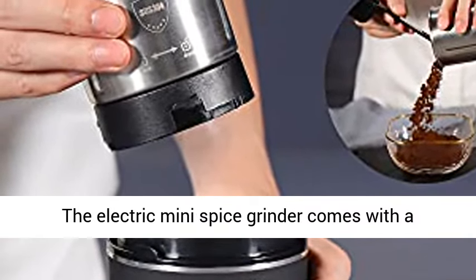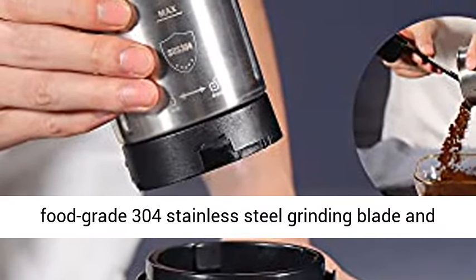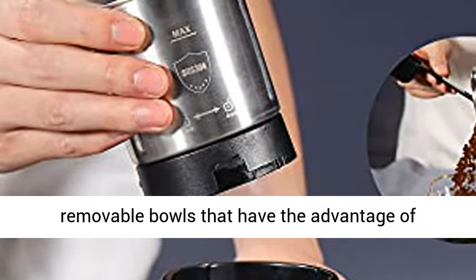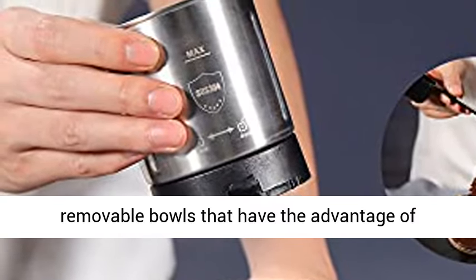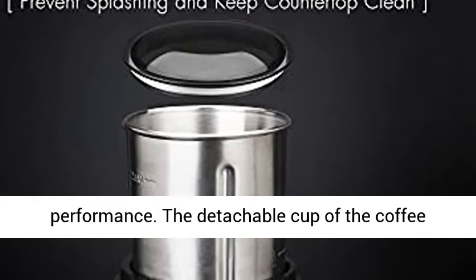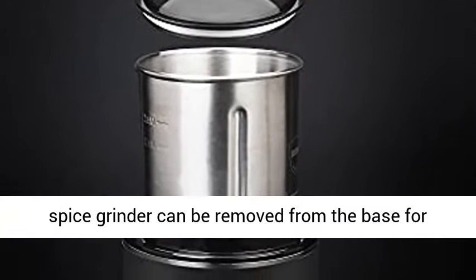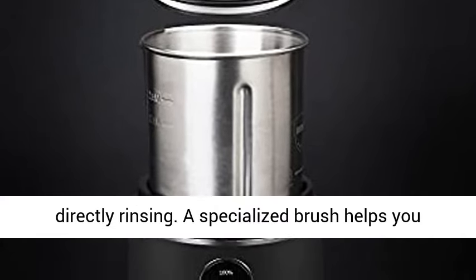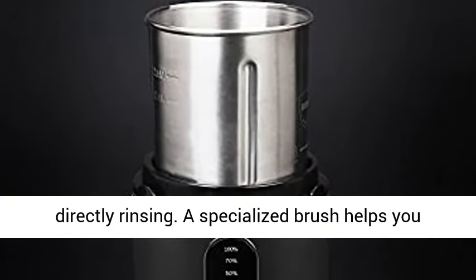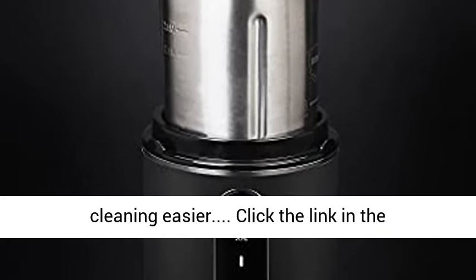Detachable grind bowl for quick cleaning: the electric mini spice grinder comes with a food grade 304 stainless steel grinding blade and removable bowls, offering material safety, durability, and superior grinding performance. The detachable cup can be removed from the base for directly rinsing. A specialized brush helps you thoroughly clean residual powder, making cleaning easier.